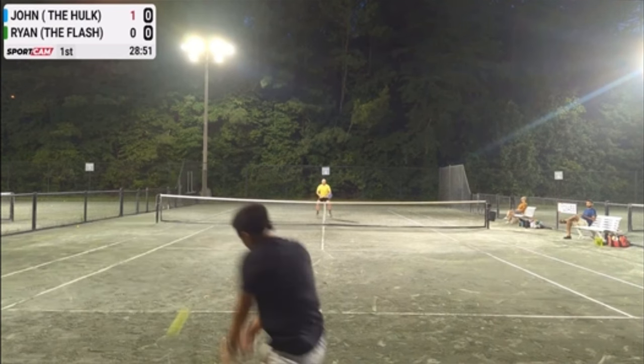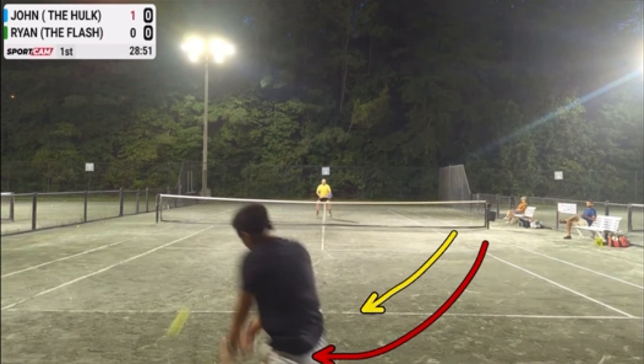What we want to know is where we are on the court to help us decide what to do. There's way behind the baseline, there's close to the baseline, and there's inside the baseline. Where you are will determine most likely the shot that you go for.